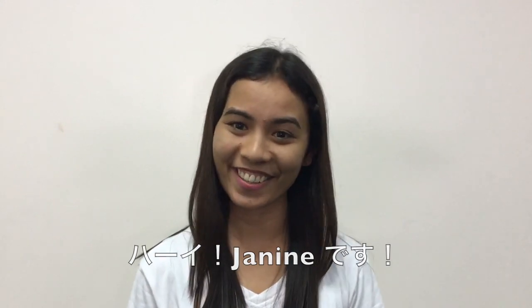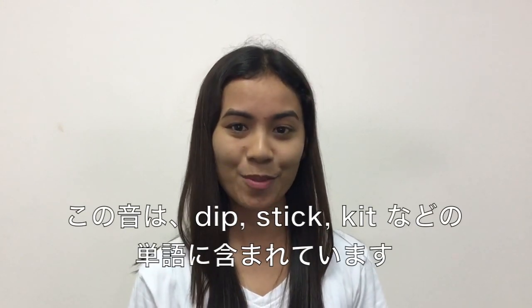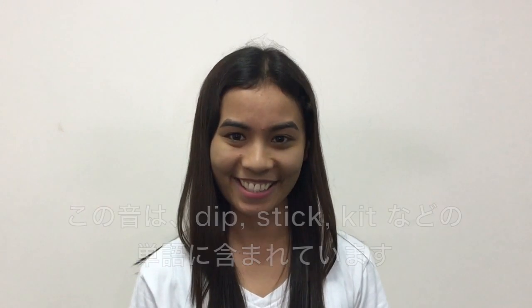Hi, Janine here. Today we will be learning about the short I sound. This sound is present in words like dip, stick, and kit.